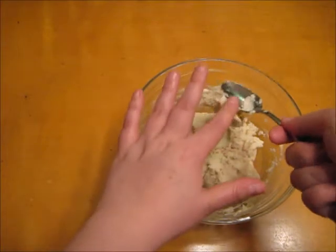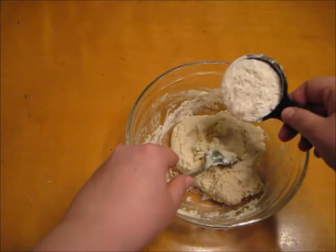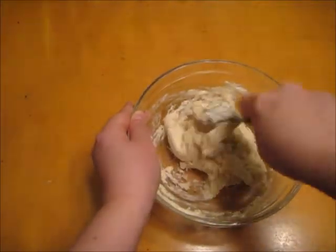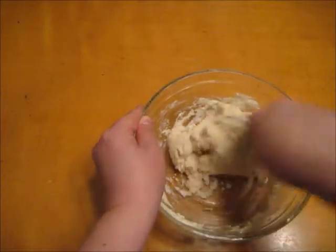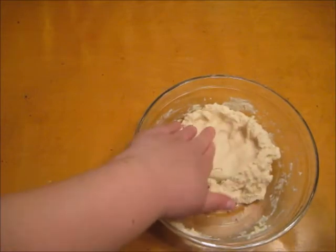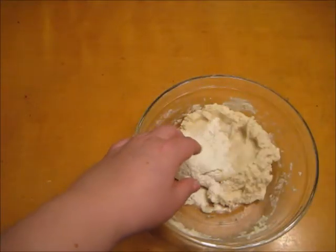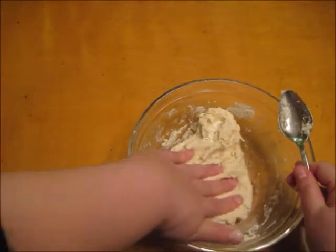After feeling the Play-Doh again, I've determined that I need a little more flour in my Play-Doh to make it not sticky or wet. So I'm going to go ahead and add some more, and keep mixing in little bits of flour until my Play-Doh isn't sticky anymore.